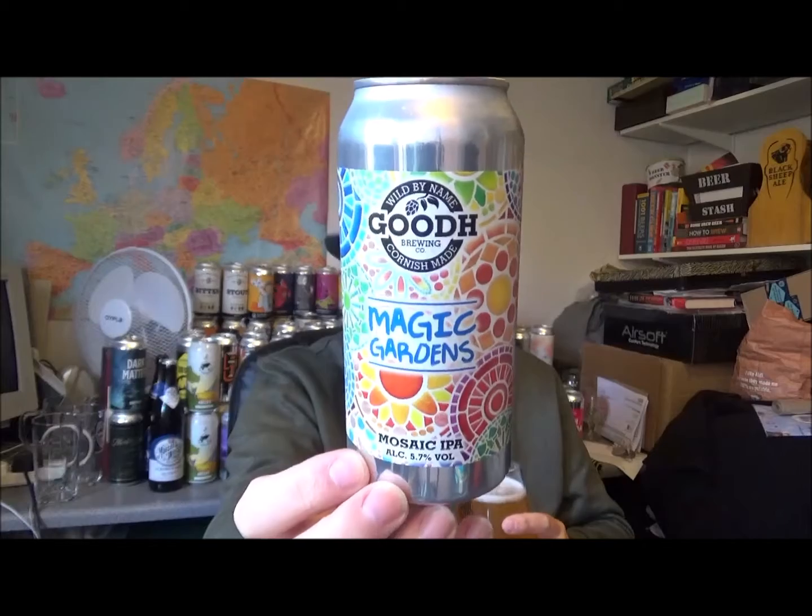Another brewery in Cornwall — same town as Verdant. Magic Gardens, very easy drinking, a delightful little beer. I'm really looking forward to the others now because this one's really pleasant. Would I buy it again? If I saw it on draft anywhere, I'd buy it. Highly unlikely they'll be on draft at my end of East Kent, but you never know. If I go to a beer festival and they're around, I'll be sure to try one or two beers — whether it's this or others — just to see what they're like on draft.